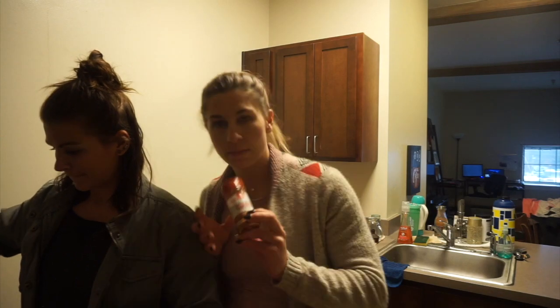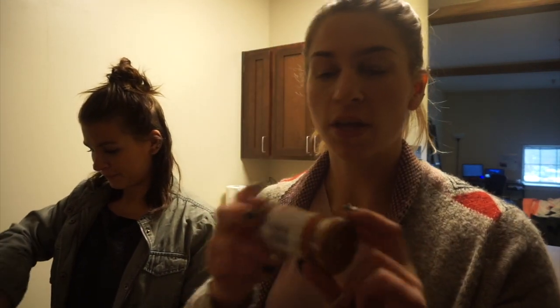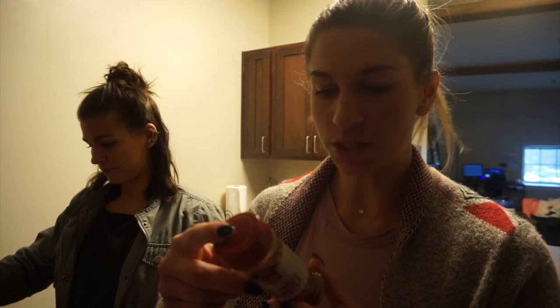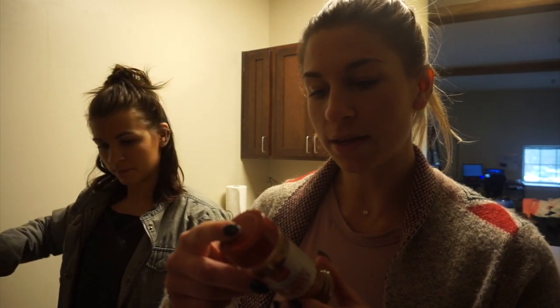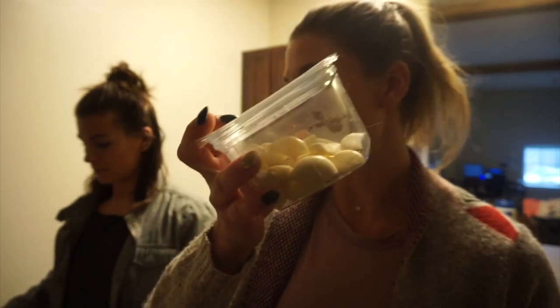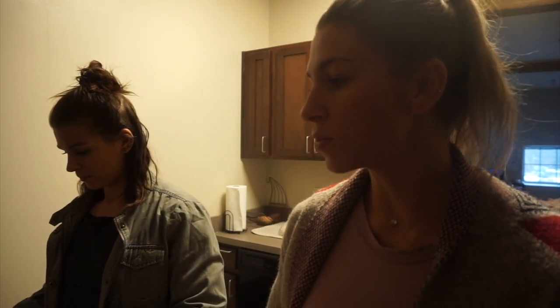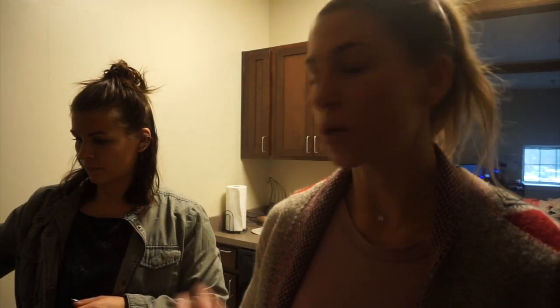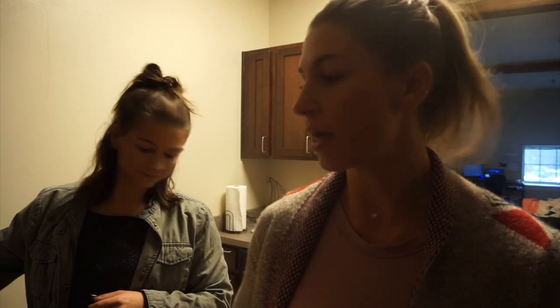We used some Southwest chipotle blend — can't really see it but it's a Southwest chipotle blend with chipotle chili, cumin, parsley, garlic, onion, carrot. That's about it. And then we also added some chopped garlic — that's optional, all of this is really optional, just up to your taste. I forgot to mention: once you start cooking your stuff you want to preheat your oven to 350, because once everything is done we'll stuff them, then pop them in the oven until everything is cooked together and the cheese is melted on top.